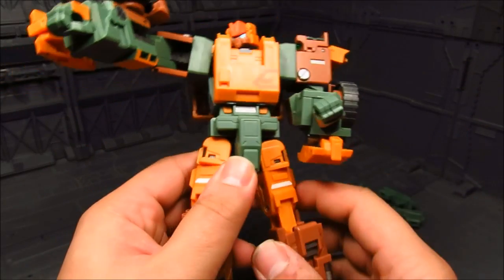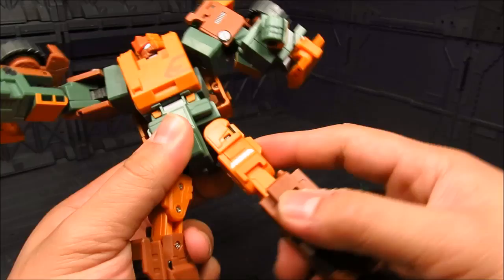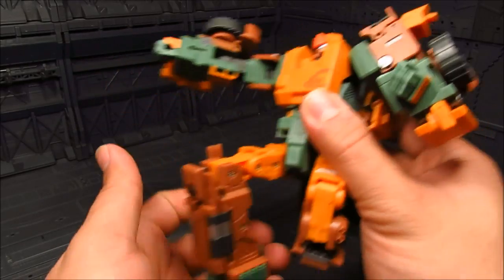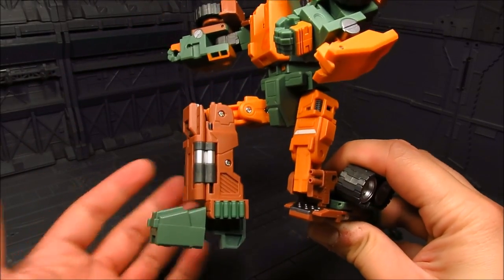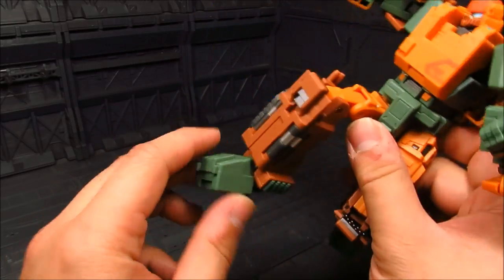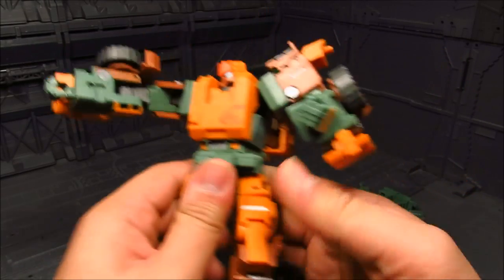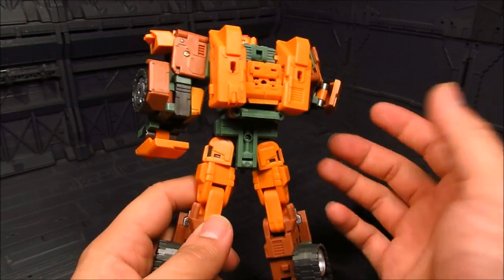At the waist there's really not much abdominal articulation - I'm so used to that with figures. The waist has a little bit of a hinge, then a thigh swivel, and knee bend, although there's not much range since it's too blocky. Then you have your ankle - it's just a hinge - and you do have a swivel there for the feet, so you're able to tilt them to the side, which is good. Fairly good articulation overall - not the best, but it is a transformer.